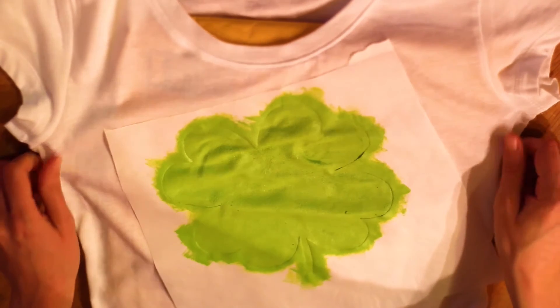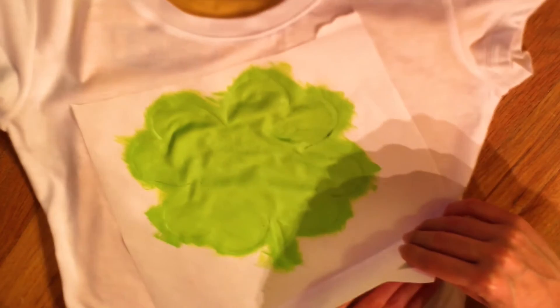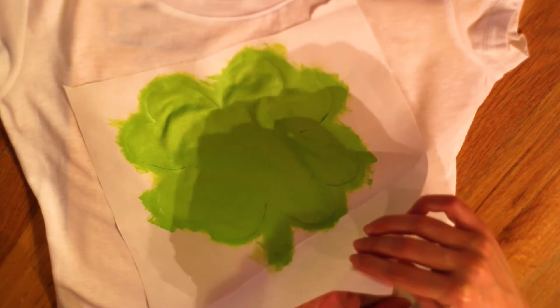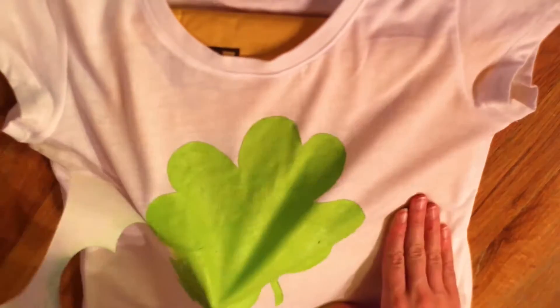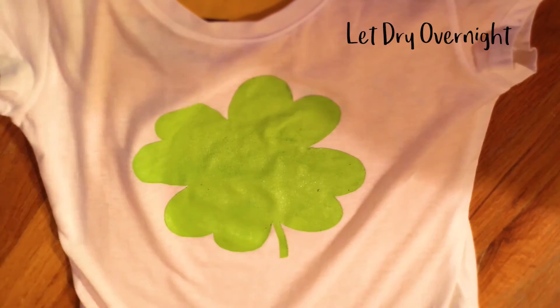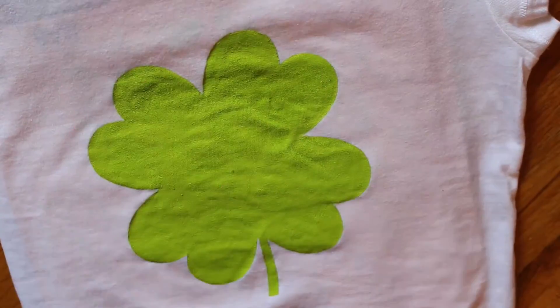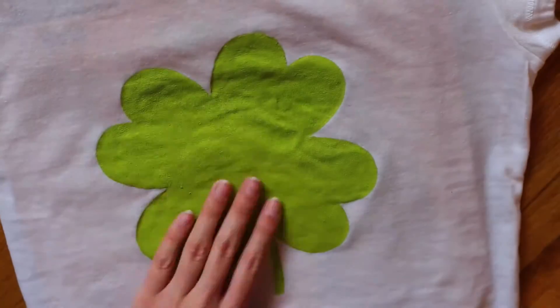Once you're done with that, before it's dry, take the freezer paper and start to peel it up. It should end up looking like this — let that dry overnight. When it's completely dry, this is optional, but I took the iron and went over it just to flatten the stencil.